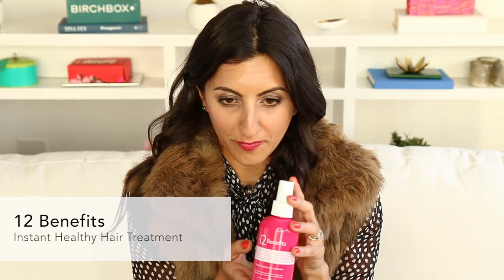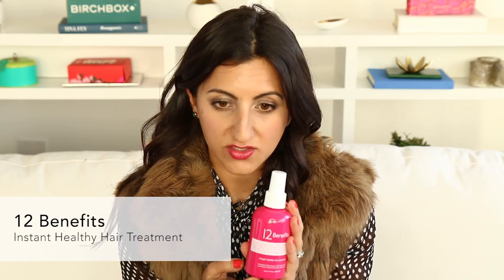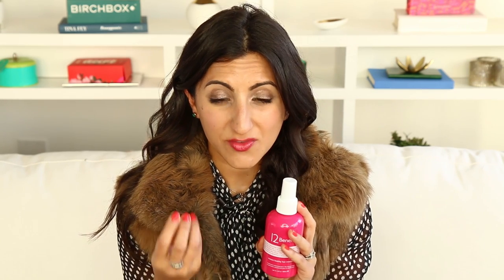Next up is 12 Benefits. This is great for someone who has really fine hair and is sort of hesitant to put products in their hair. Although this has 12 benefits, it actually only contains six ingredients, so it's really light. It's going to protect your hair from heat styling, prevent breakage because it detangles and adds moisture, and it's going to calm frizz. But it's really, really light. So if you have fine hair and you're feeling nervous about putting a product in your hair, this is the one I suggest for you.